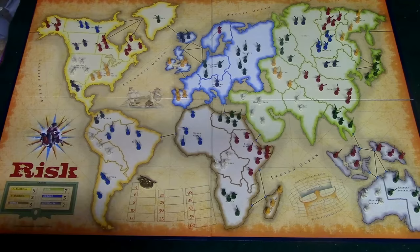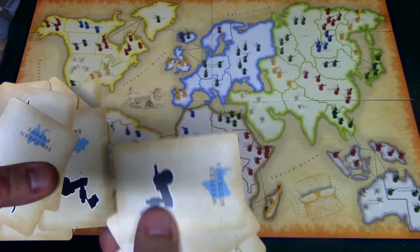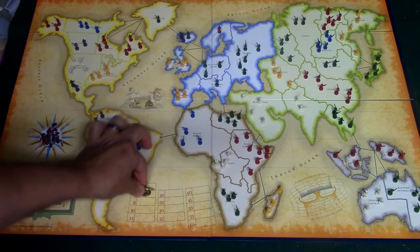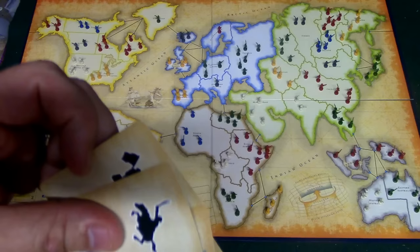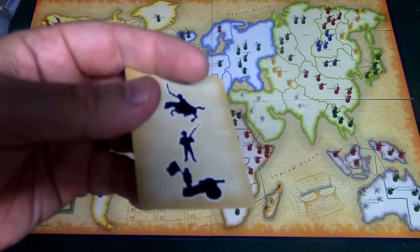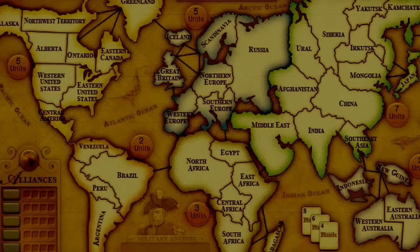You can also get extra armies by using these cards. If you win at least one battle on your turn you receive one card. If you collect three cards of the same symbol — three infantry, three cavalry, or three cannons — you can trade them in for armies. The first person to trade in three cards gets four armies, the second gets six, eight, and so on. You can also trade in one cannon, one cavalry, and one soldier — three different cards — to get armies. There are also two wild cards that can substitute for any symbol when trading in. If you end up with five cards you must trade them in.